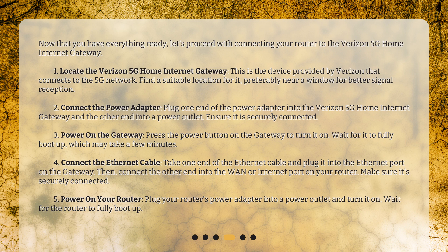Connect the power adapter. Plug one end of the power adapter into the Verizon 5G Home Internet Gateway and the other end into a power outlet. Ensure it is securely connected. Then power on the gateway by pressing the power button and wait for it to fully boot up, which may take a few minutes. Next, take one end of the Ethernet cable and plug it into the Ethernet port on the gateway, then connect the other end into the WAN or Internet port on your router. Make sure it's securely connected.